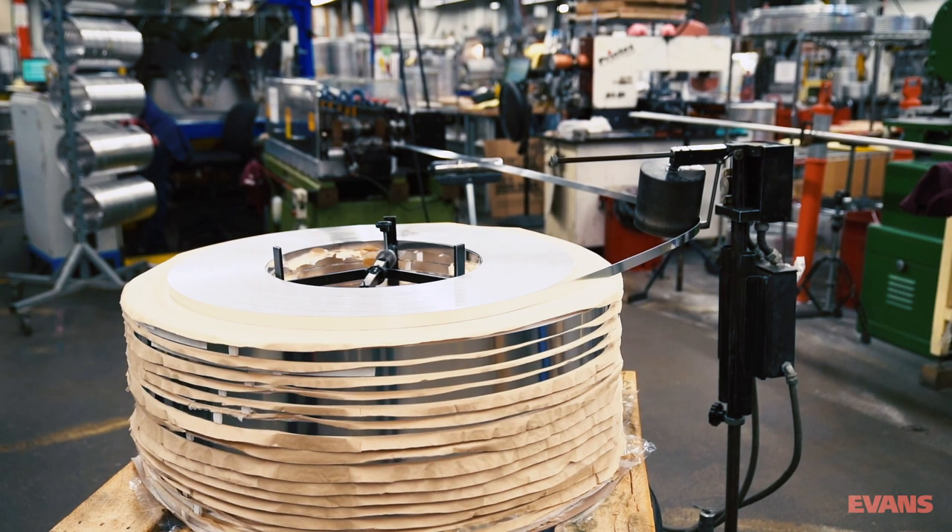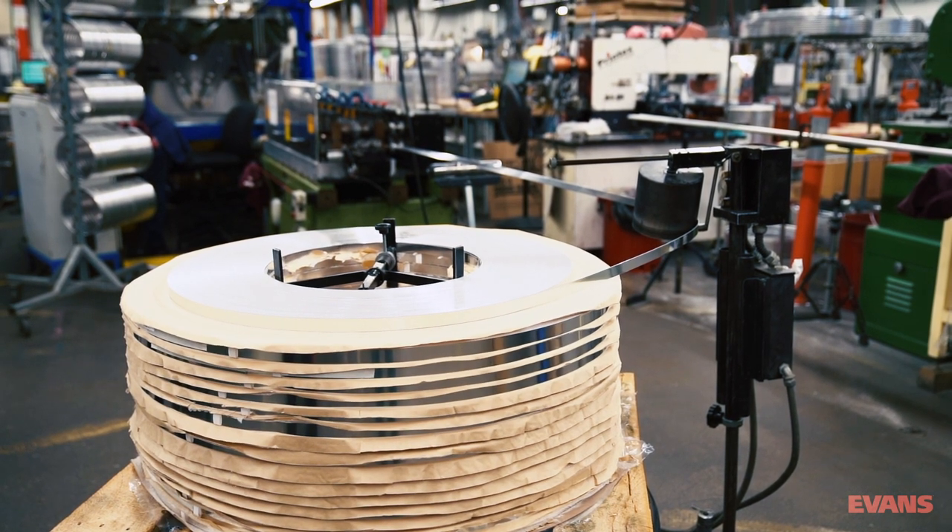Hello, my name is Evan, and today I will explain where drumheads come from.